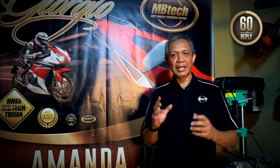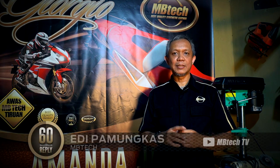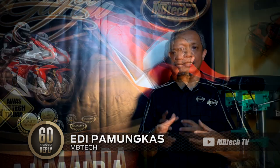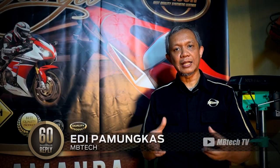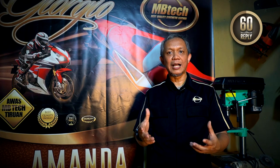Hello MBTK Lover, jumpa lagi di 60 Second Reply. Kali ini kita akan membahas mengenai jok motor. Apabila hujan, biasanya jok atau jahitan jok itu akan merembes air, sehingga celana yang untuk duduk di jok itu akan basah.